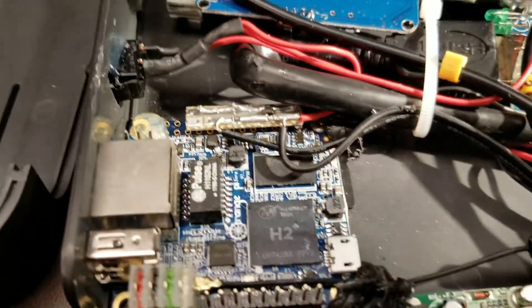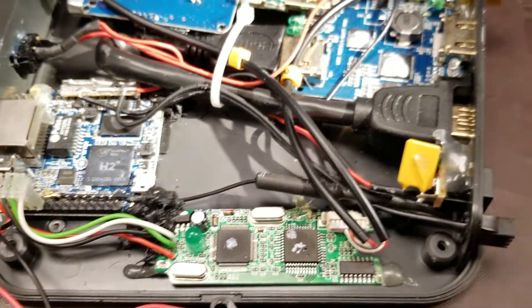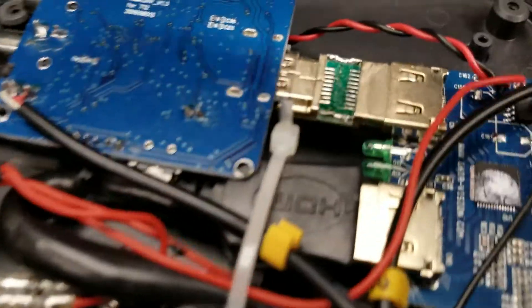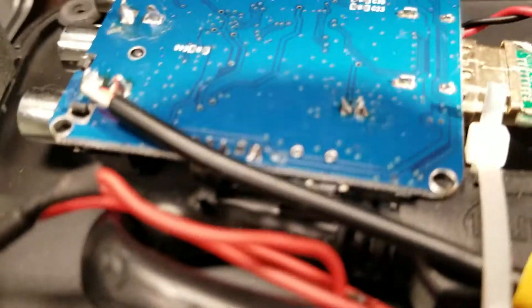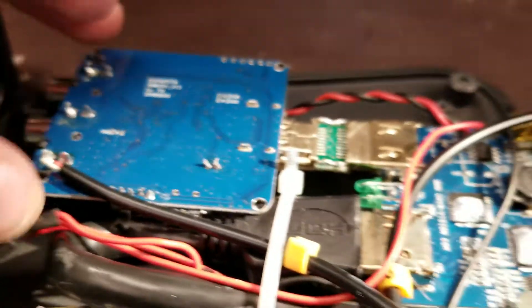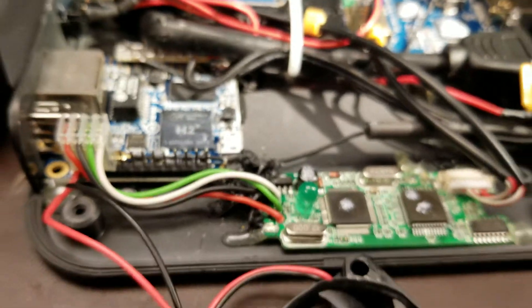I am a soldering technician trained to IPC soldering standards, and every piece of soldering work inside this thing would fail those standards. This would never pass industry standards, and the reason those standards exist is to enhance the reliability of completed electronics assemblies. This is about as far from reliable as you can get.